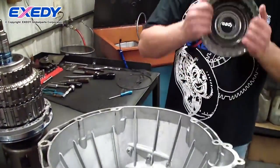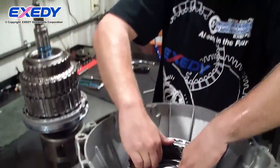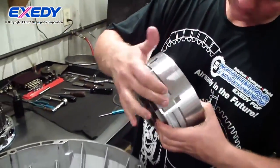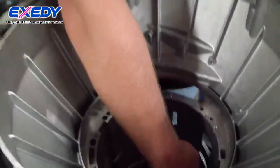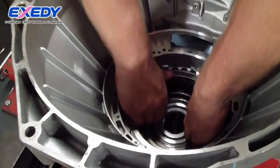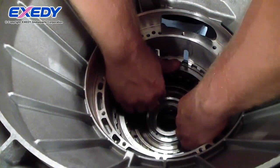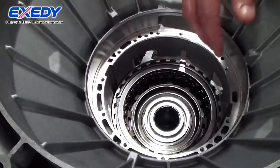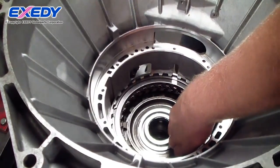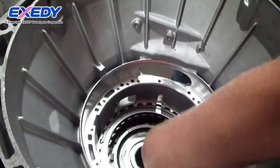We have our center support and our 2-6 clutch assembly, or C-clutch. If you notice, it has a key in it. That key coincides with notches in the case to keep it from turning, for location purposes. There are multiple keys in the case serving this alignment function.